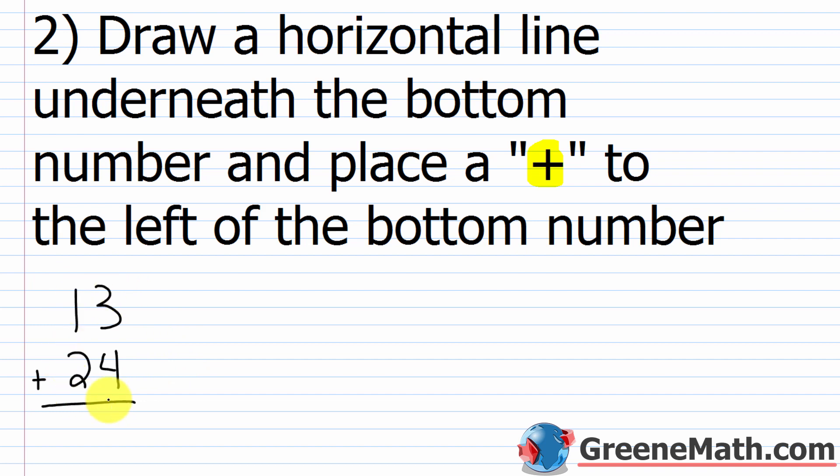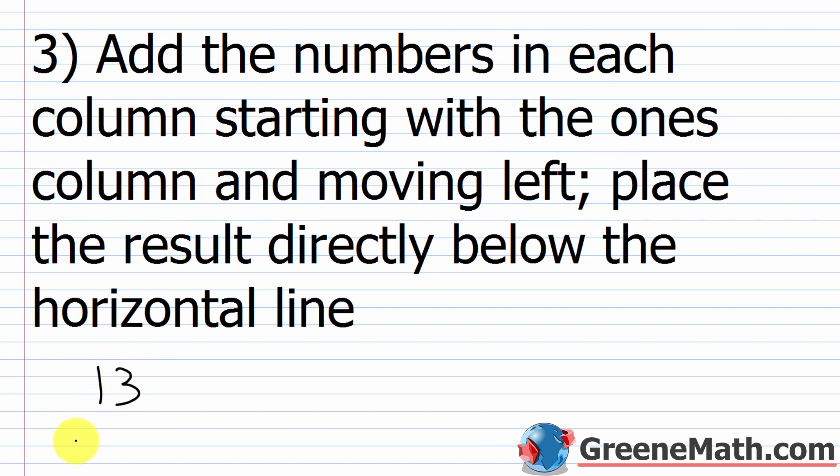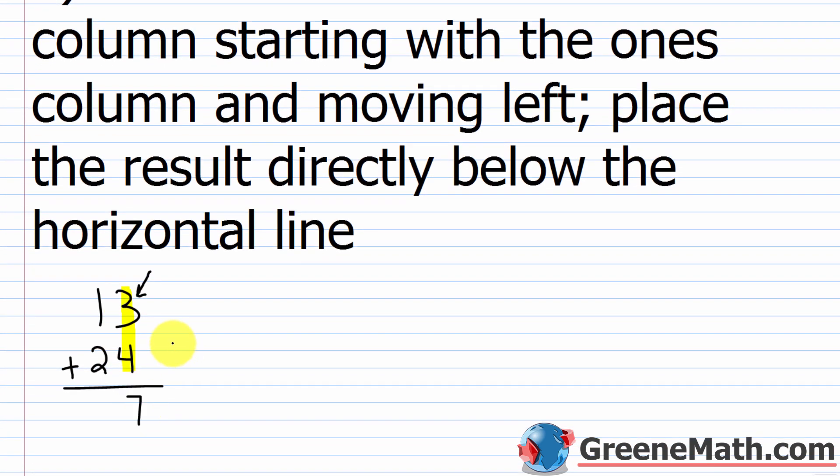In step three we're going to learn how to actually perform the addition. We have 13 plus 24. We want to add the numbers in each column starting with the ones column and moving left — you always work right to left in vertical addition. We place the result directly below the horizontal line. Starting in the ones column: 3 plus 4 is 7, so we put 7 in the ones place of the answer. Then we move left to the tens column: 1 plus 2 is 3. So 13 plus 24 equals 37.